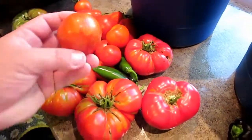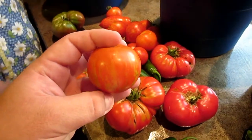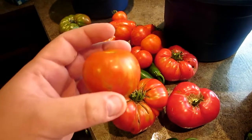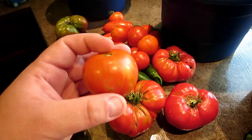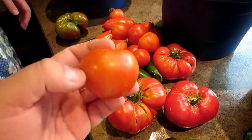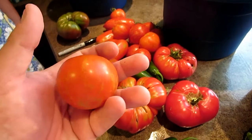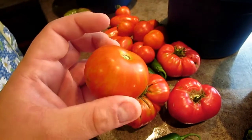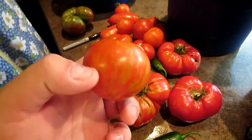These tomatoes were called Mr. Stripey. Anna pulled one off when they were green thinking you were supposed to eat them that way. She thought it was a Green Zebra and she was like 'ugh, I don't like these.' And I was like maybe it needs to ripen — now she likes them.